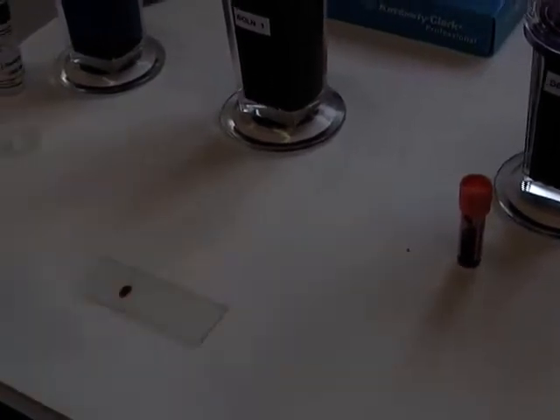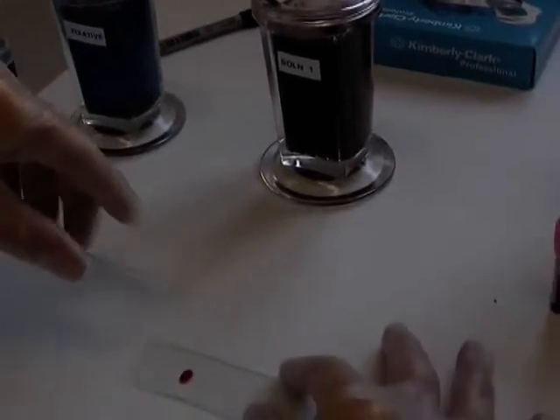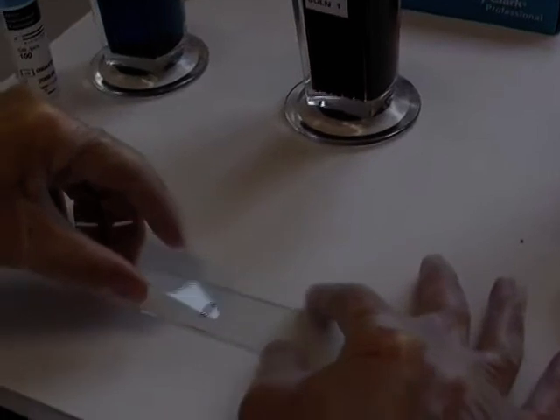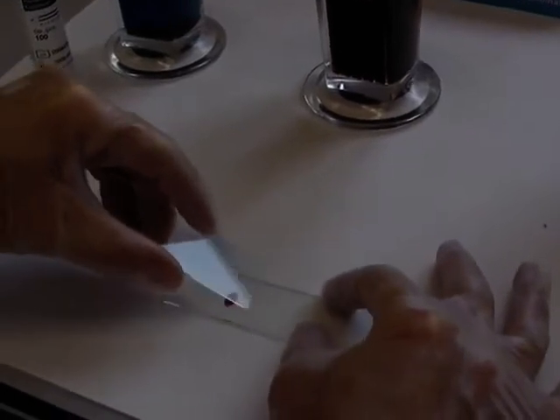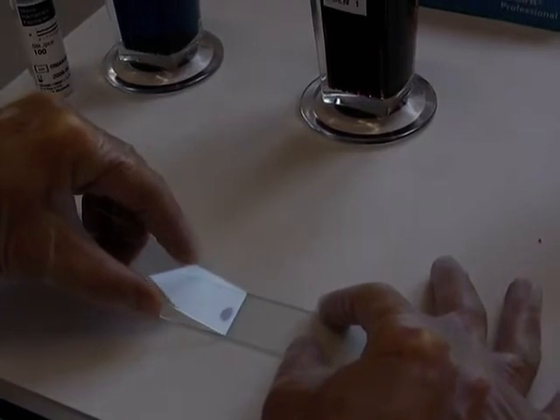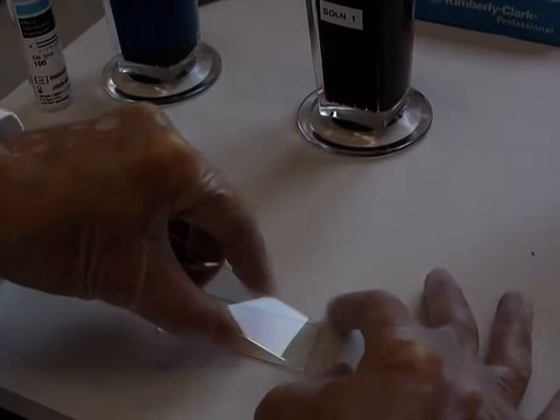And now to make your smear. Hold another glass slide between finger and thumb at about a 45 degree angle. Hold the first slide, draw back onto your blood sample — you can see the capillary action — and then draw forward quickly.